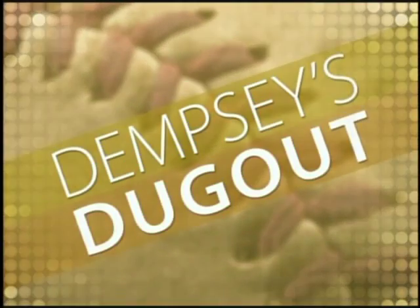It's about a Sunday afternoon, and time now for another edition of Dempsey's Dugout. Welcome to Dempsey's Dugout, and today we're going to talk a little infield. Joining me on the set is Grace Bennett.